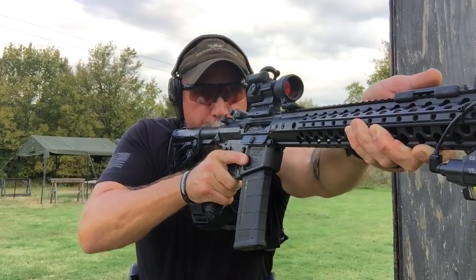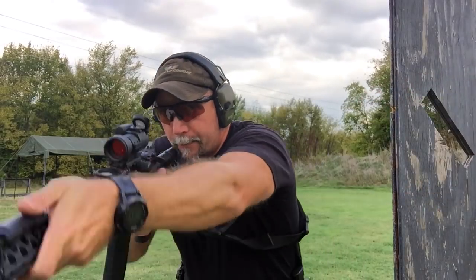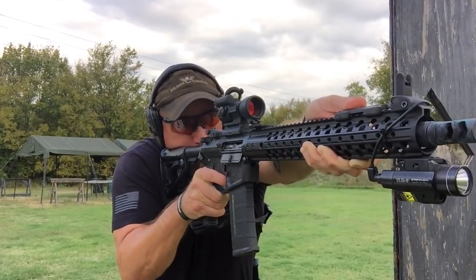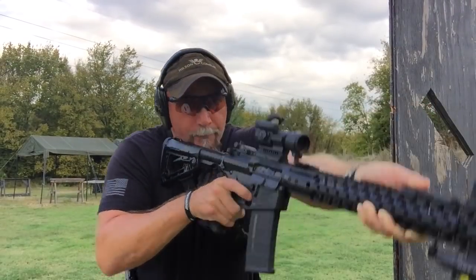Whenever I'm shooting, I'm dropping the elbow and driving the shoulder into it — like I wrap around the rifle. Think about me wrapping around the rifle, and if I do my job, the rifle doesn't move at all when I fire it. The dot doesn't move; it's nice and steady.